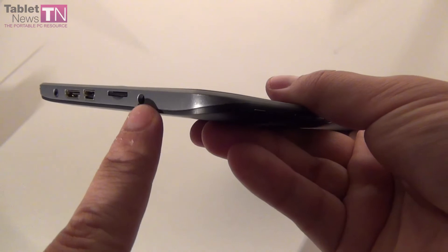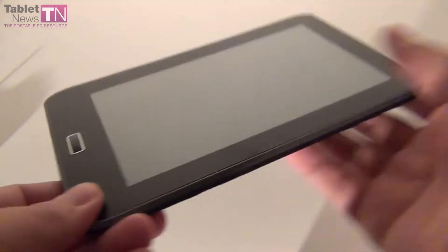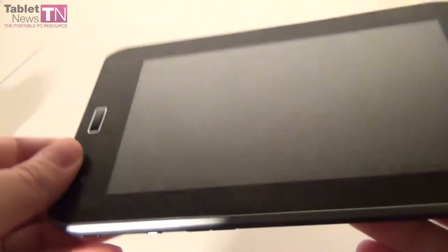We have the audio jack, micro SD card slot, mini USB, HDMI and charging port. That's about it when it comes to the design — a pretty interesting form factor with corners that are all rounded and sharp at the same time.